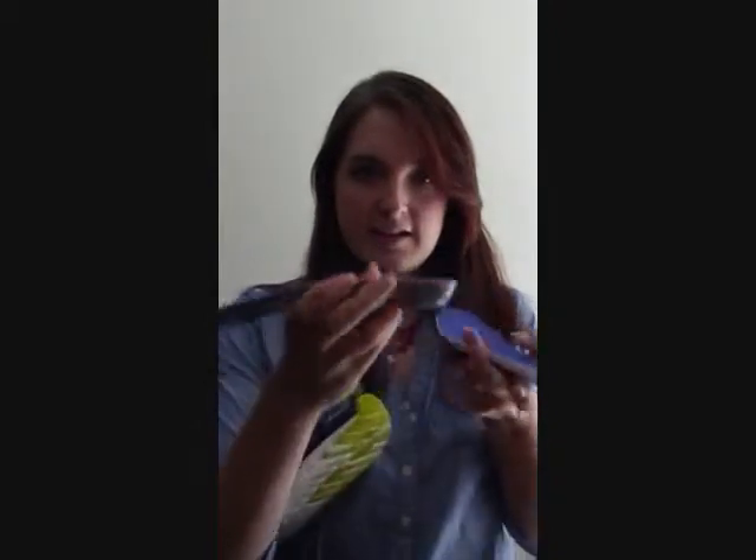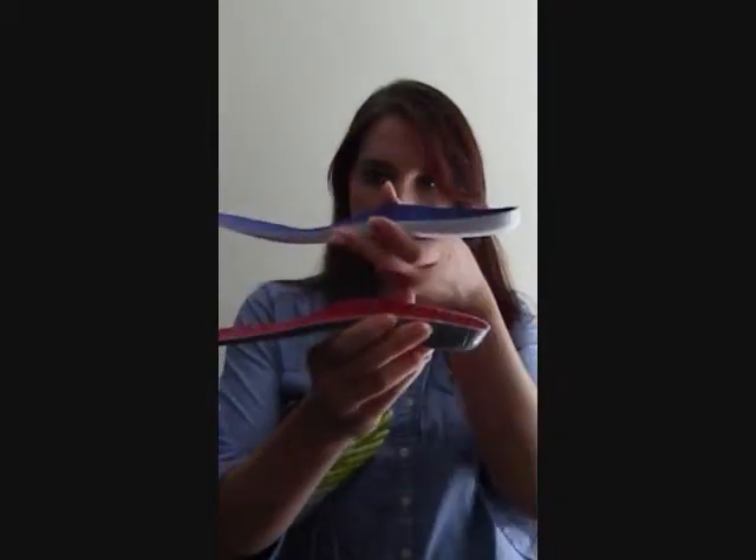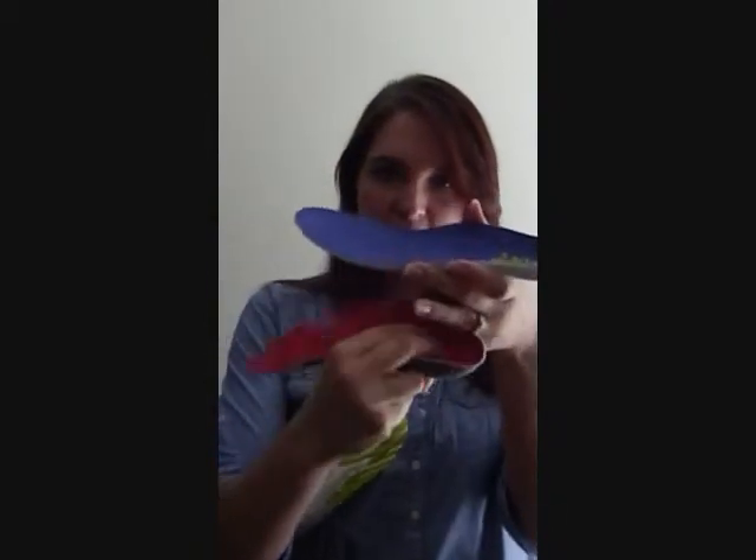Whereas the Dr. Scholl's ones have definitely a deeper heel cup, more cushioning in the heel, more shaping through the arch, and more cushioning in the forefoot. So all in all, they seem quite a bit more supportive than the original insoles.